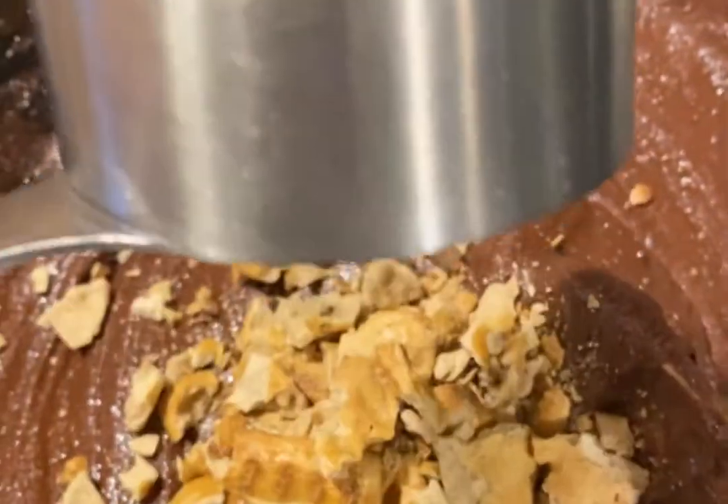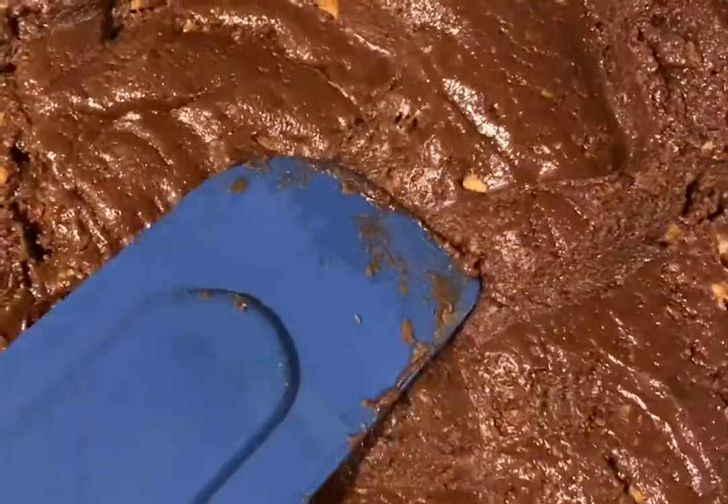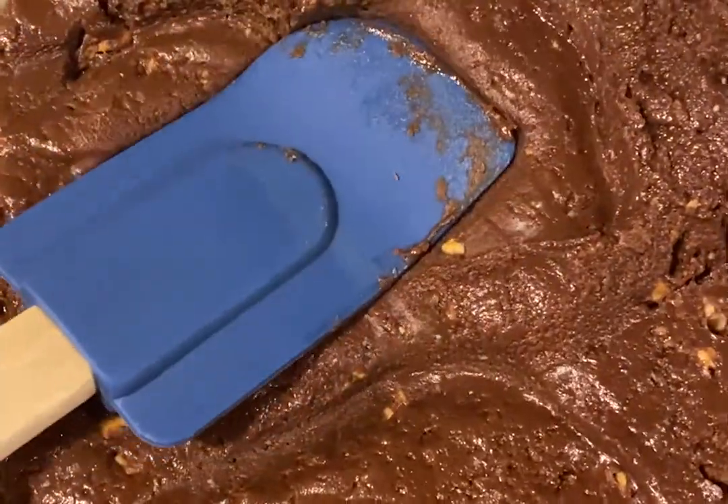Add in crushed pretzels and gently fold them into your chocolate mixture. Then press the mixture into an 8x8 baking dish that's lined with parchment paper.